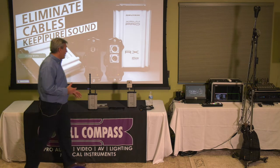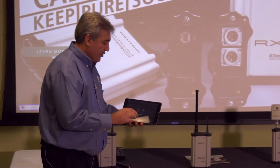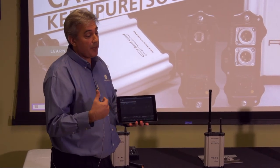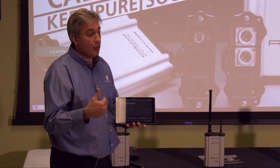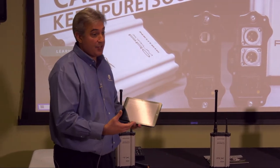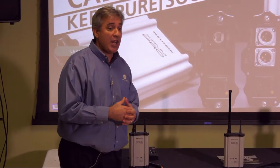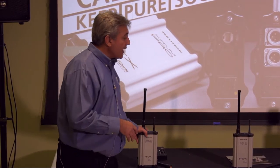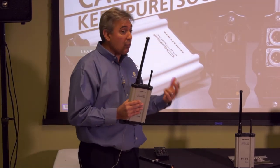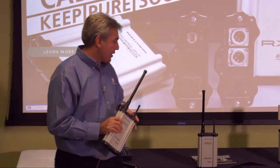Setup, monitoring, and control is all done via a tablet app. It's a free app you can download on either the iTunes Store or Google Play Store. It allows you to see what's going on inside the devices — things like signal level. You can adjust channels. The device has the ability to use eight different RF channels: three in uni-band one and five in uni-band three.